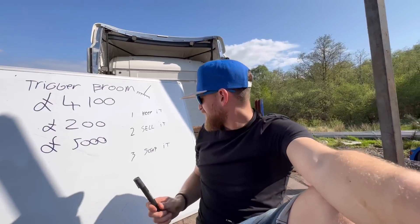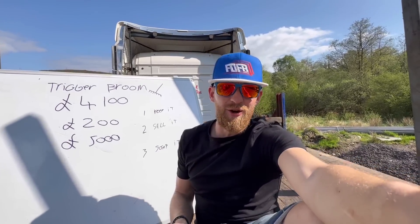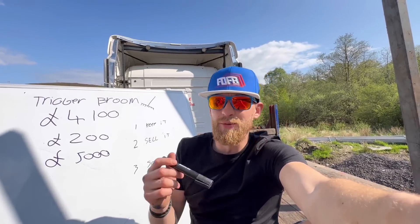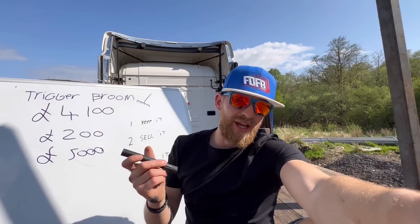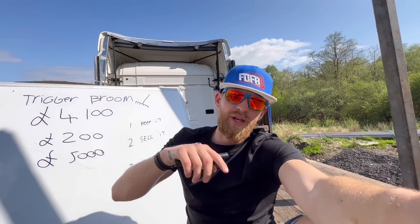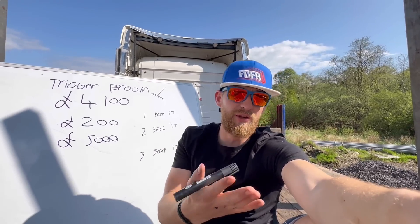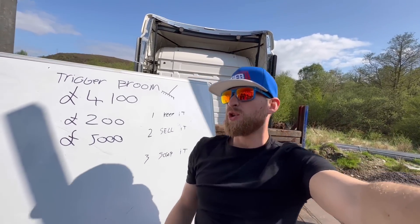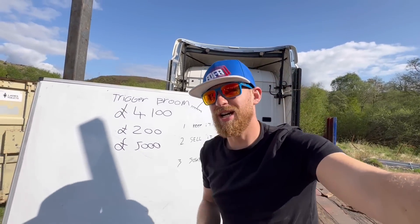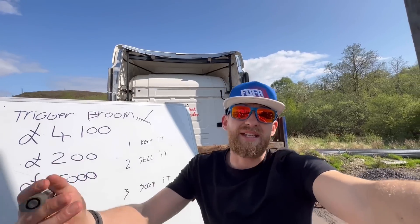That's why I've come to the option of scrapping it. If I took the wheels and tyres off, and maybe some of the new parts fitted to it — because the next trailer I buy will have BPW axles — I could take the drums off, the air tanks, some of the slack adjusters because they've only been put on a month ago. Scrap the trailer and get about two grand scrap, three grand in the tyres. And that's the end of it.